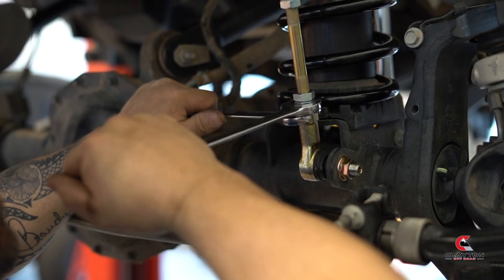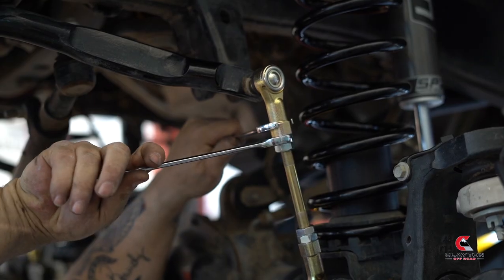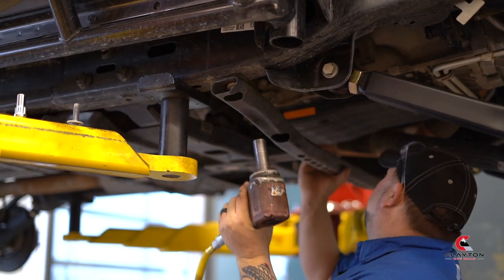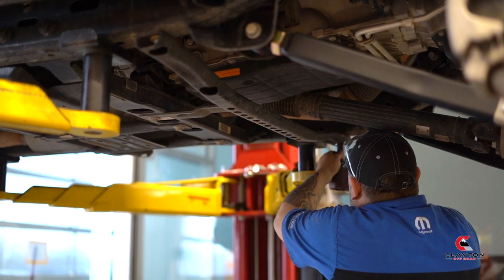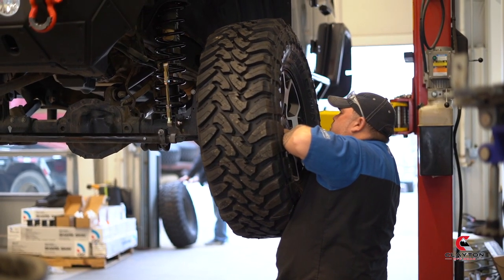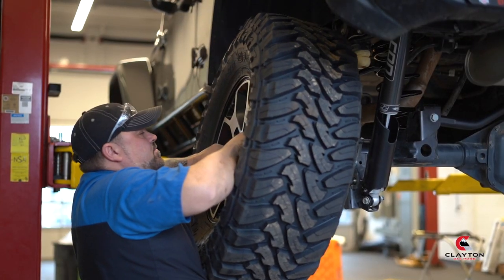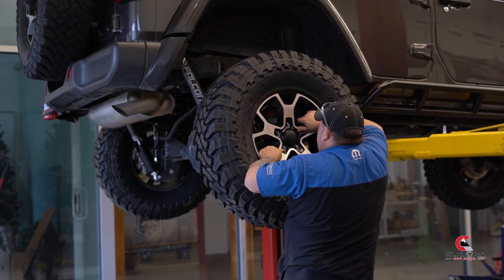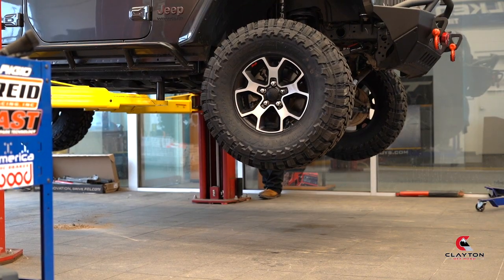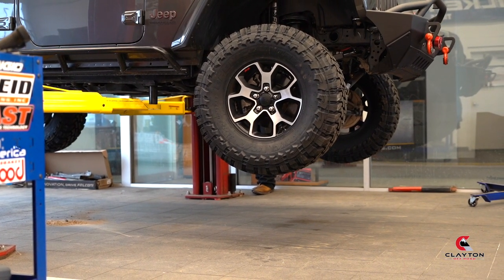Tighten the jam nuts on the sway bar linkage. Reattach the front crossbar member. Put all four tires back on. Lower the Jeep to the ground and let it settle under its own weight.